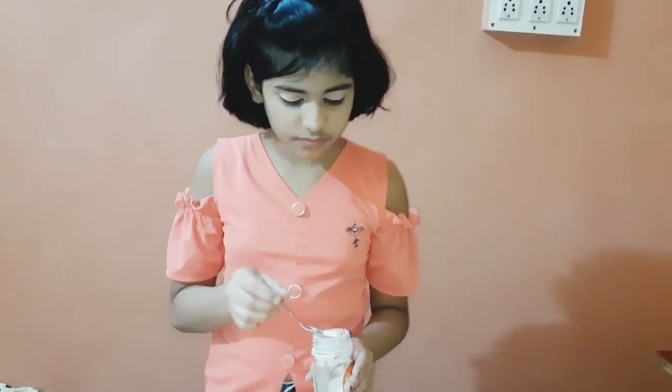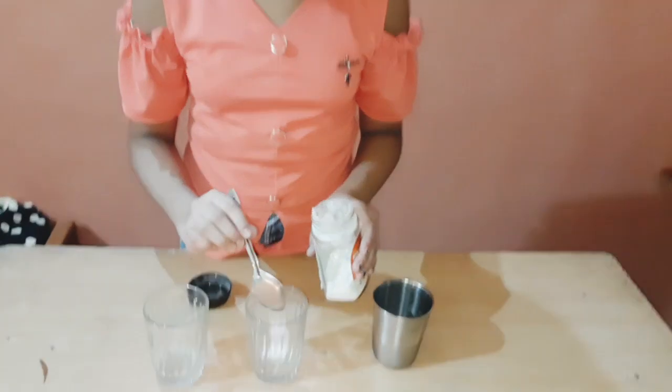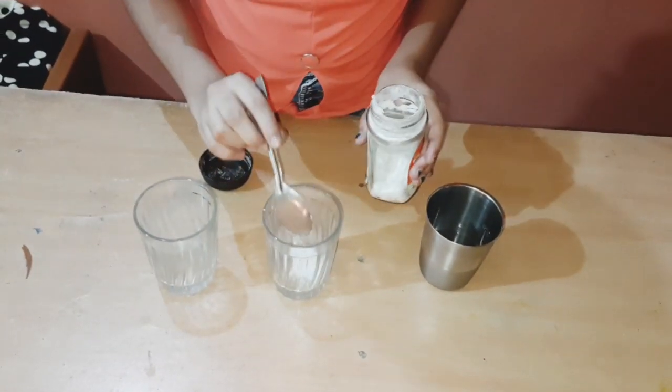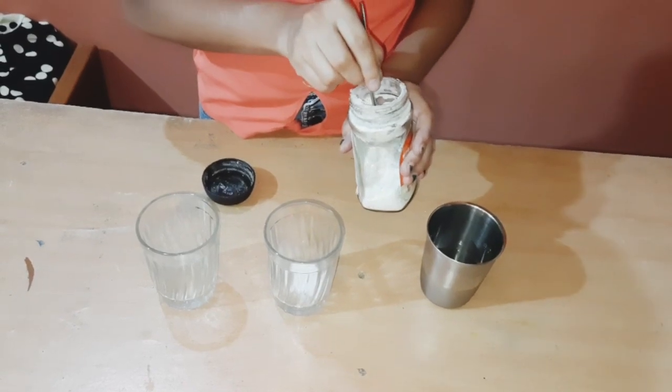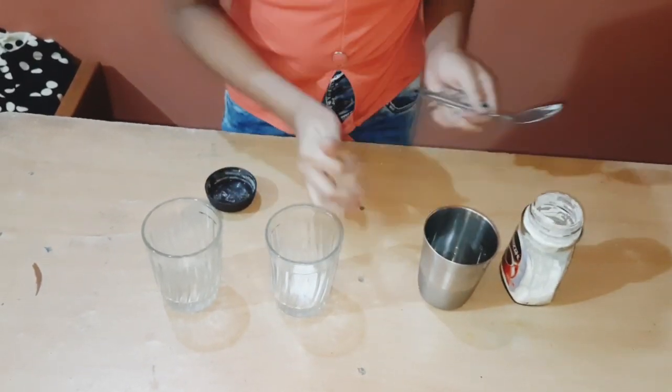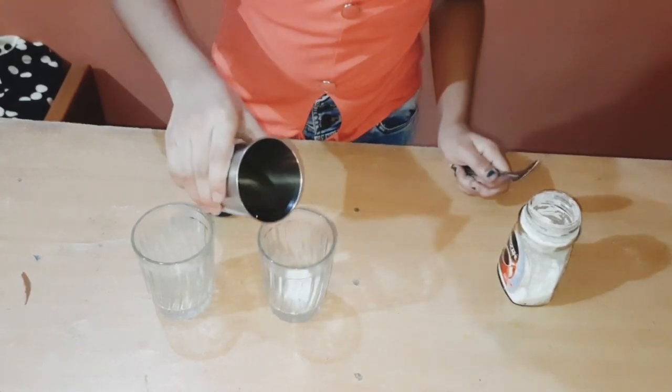This is our last hack - I hope it will work, so let's perform it and see. We will add baking soda in the glass, we will add some more, and then add vinegar into it. Be careful!